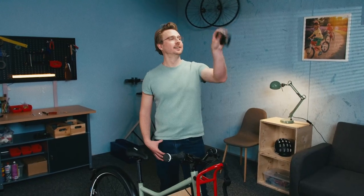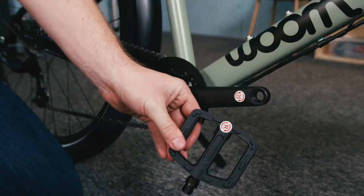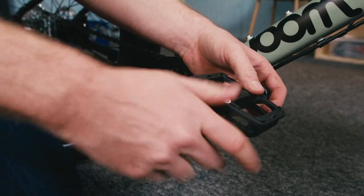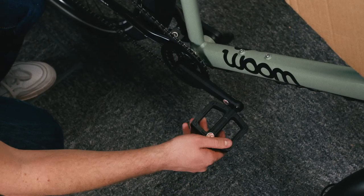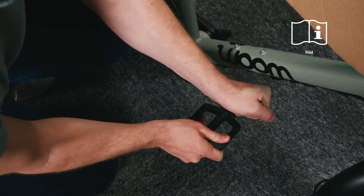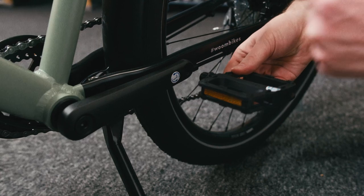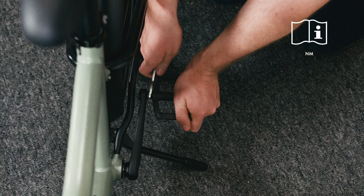Now onto your pedals. Take the pedal marked R for right and screw it in a clockwise direction into the drive side crank. Use the spanner to tighten it to the correct torque. The non-drive side pedal marked L needs to be installed in an anti-clockwise direction and tightened to the correct torque.